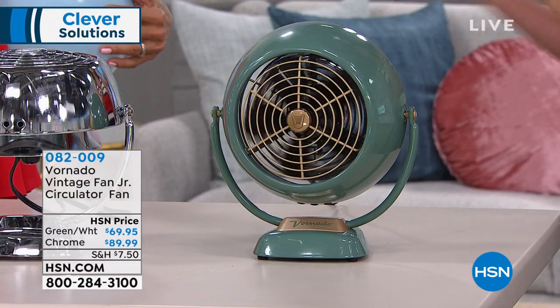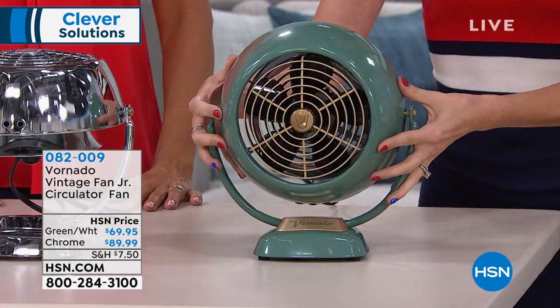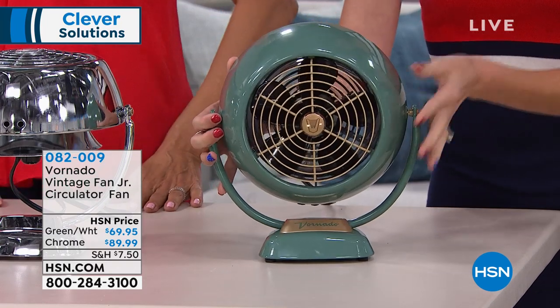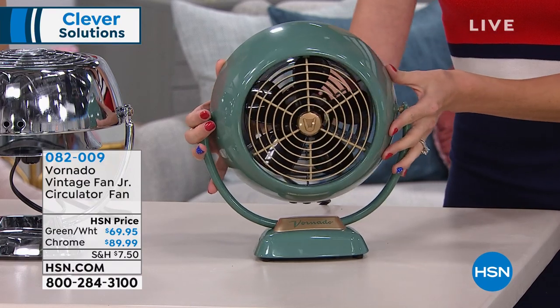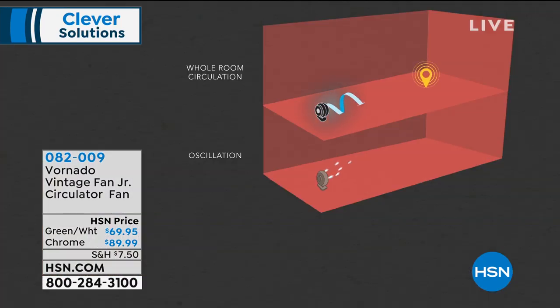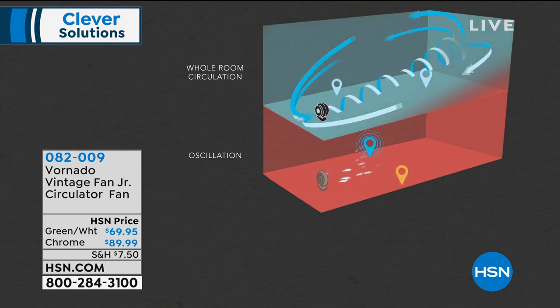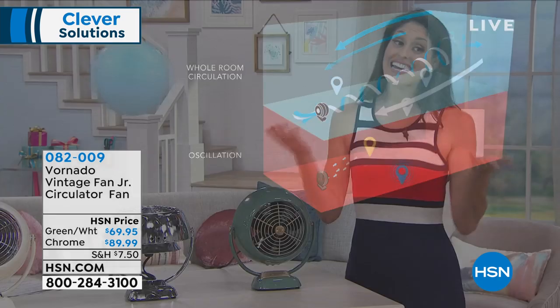We've been kind of brainwashed to think that oscillation is everything. With an oscillating fan, there's a little bit of cool air here, and as it turns, maybe these people are not getting cool, but the people over here are getting left behind — only one person at a time can be cooled off. But with full room air circulating, you're pulling air from the back and pushing it forward at such a speed that it bounces off the walls, off the ceiling, going back into the unit, cooling down every single person in the room. That is whole room circulation; the bottom comparison shows oscillation.